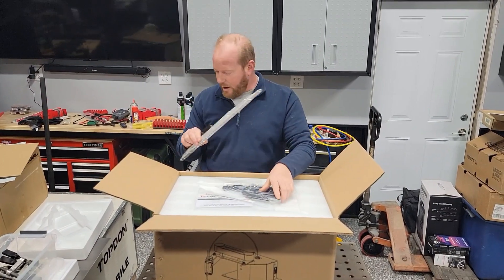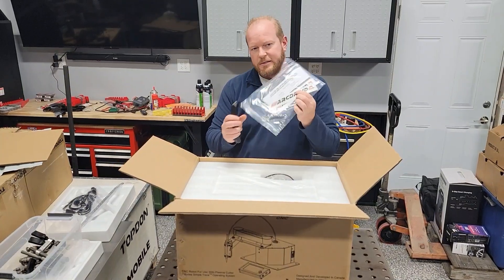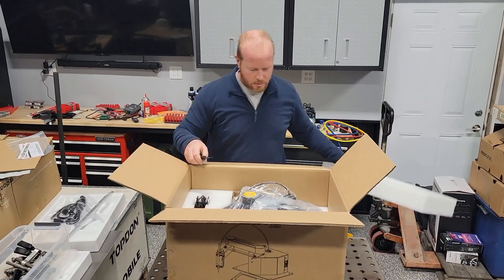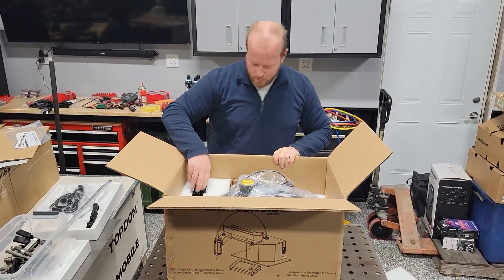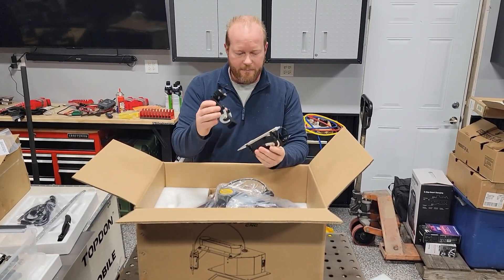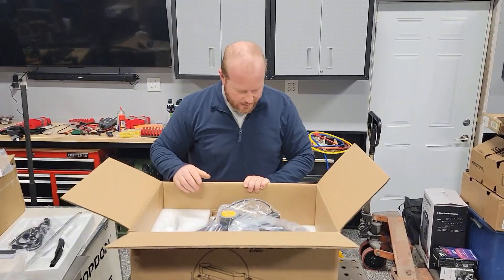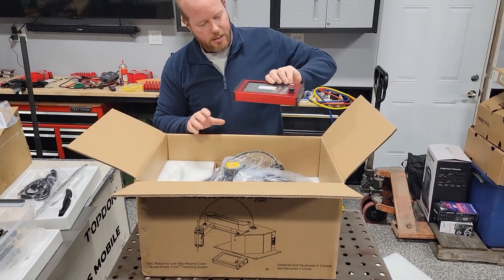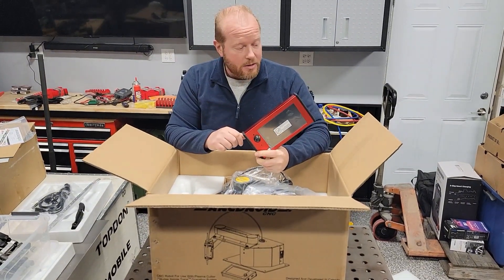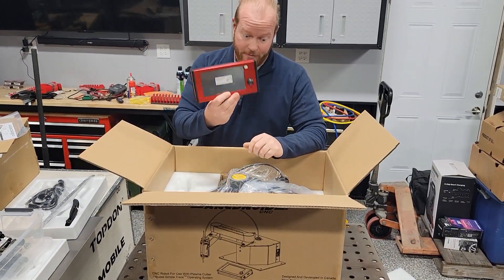In the unboxing we have the calibration guides, so we'll set those to the side, all your power wires, and I think these stickers are at least 10 horsepower, so those are extra good stickers. There is the robot packed in there. We've got the accessories, the laser pen, and the clamp for the plasma cutter. This comes with its own computer system, so you don't have to be CAD-efficient — we can just bust out parts pretty quickly without having to draw them in CAD first. That's a nice addition and one of the biggest reasons I went with this unit over others on the marketplace.